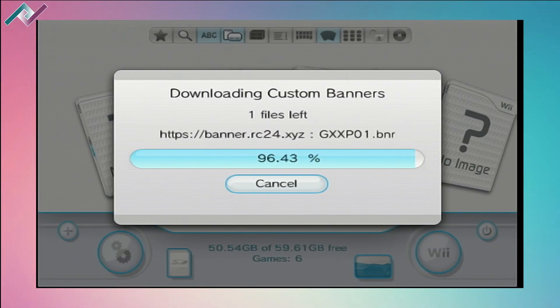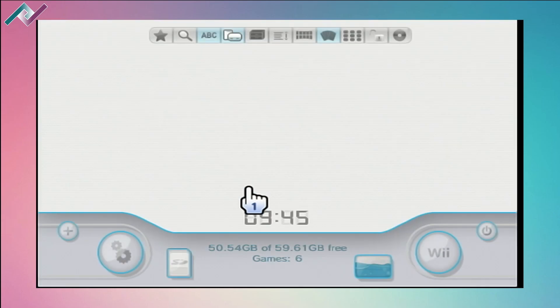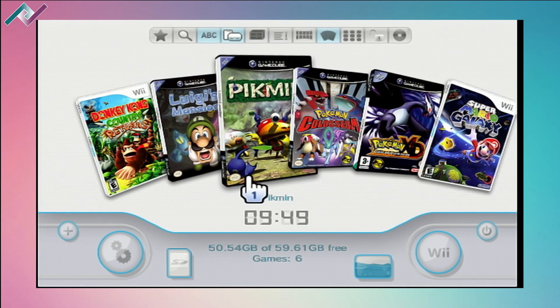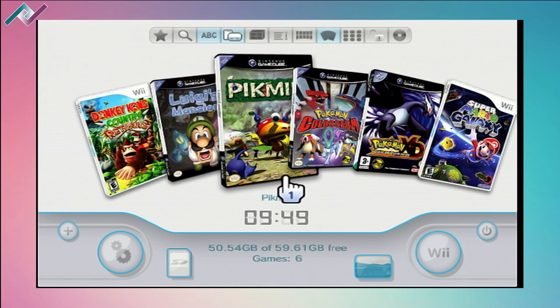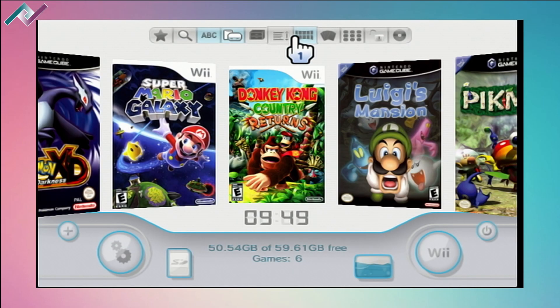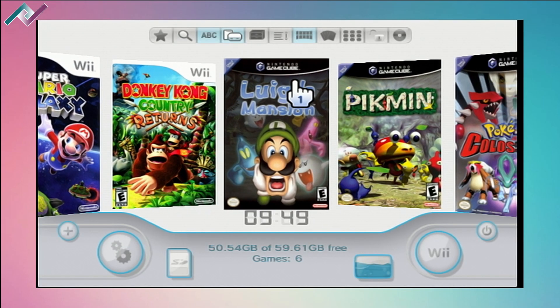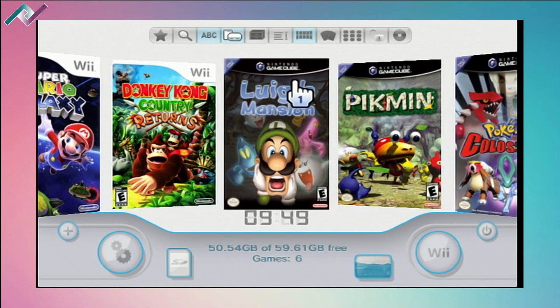Hey everyone, welcome back to a new video. Today we're going to talk about how to connect our Nintendo Wii to the internet. I get this question a lot — people asking why it isn't working with their internet, and I've even seen a comment saying it will not work with Xfinity, which is not true. It doesn't matter which company you're with, what plan you have, or how many speeds you have.